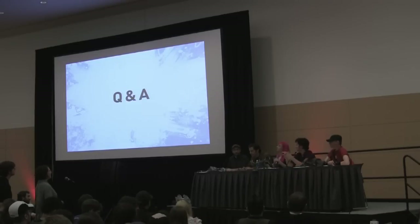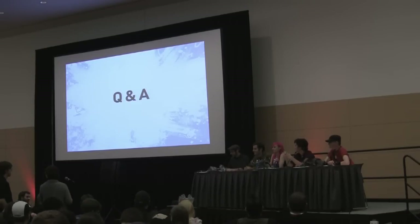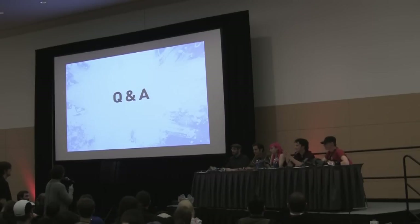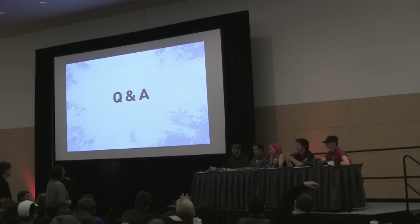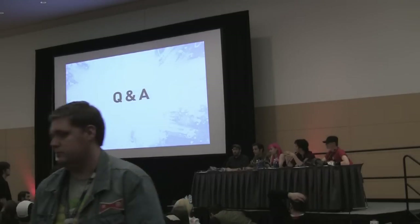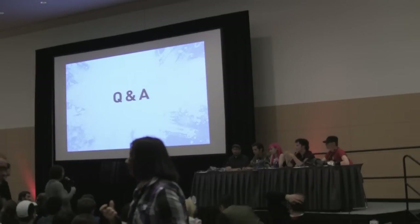Just Google Matt Munson for all my tutorials. One more time: tiny.cc/prop-making-guide, all one word. My question is not so much for guns or armor, but do you have any tips for making realistic body parts such as elf ears, that are easy to actually wear? Are you a sculptor? Do you know how to sculpt?